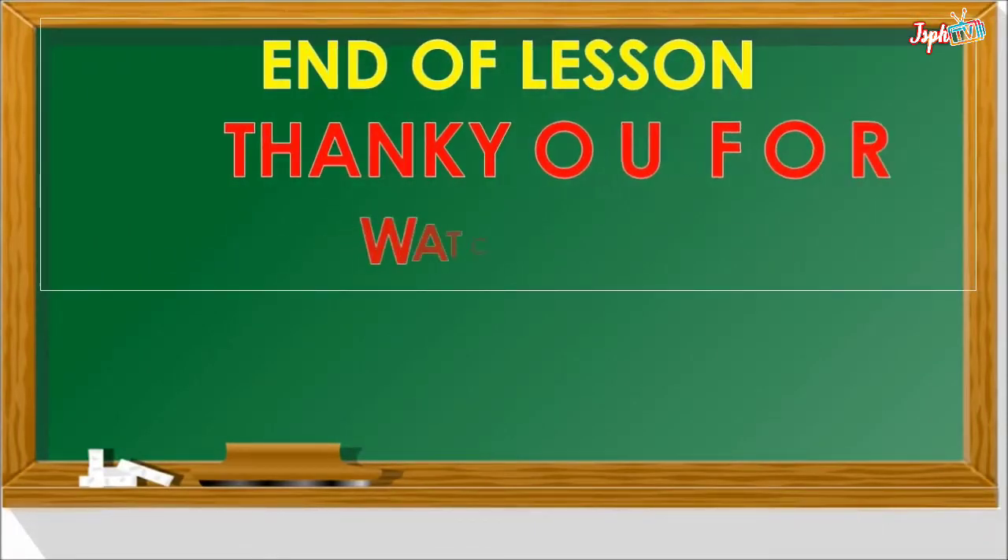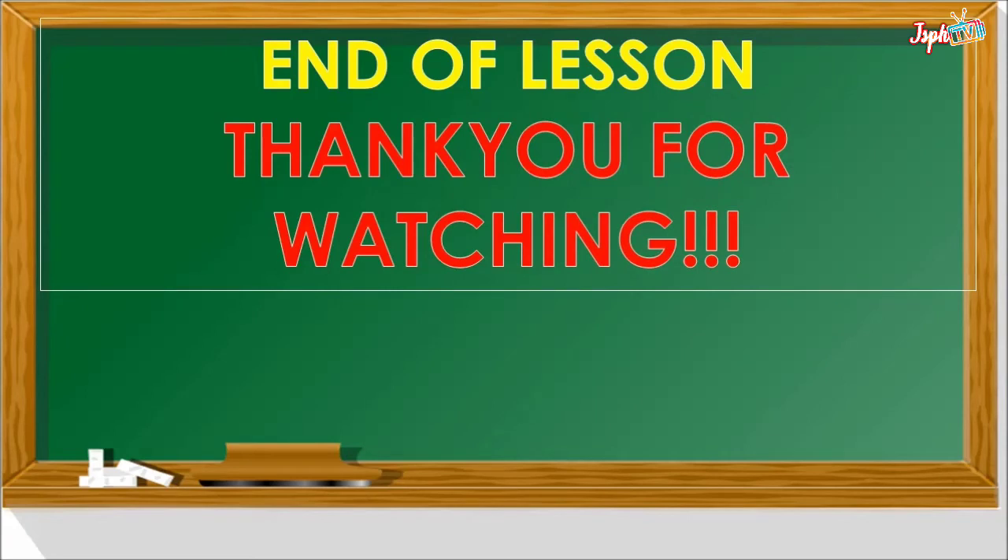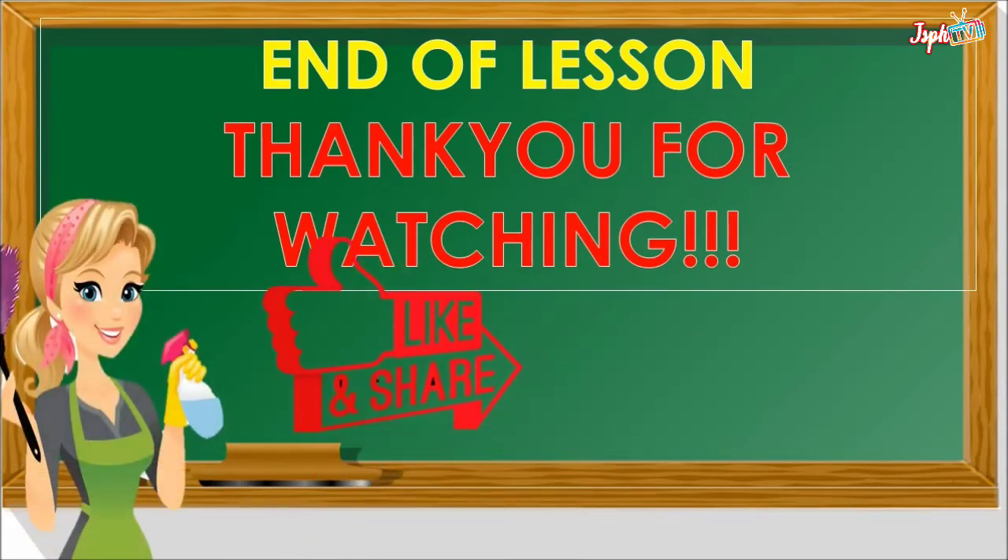That's the end of our lessons for 3.2: the process in making up beds and cuts. Thank you for watching.